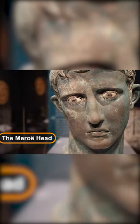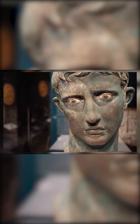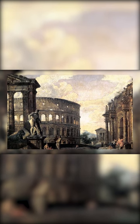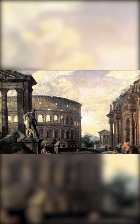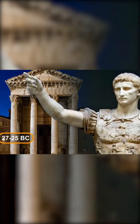The Moreau Head is believed to have originally been a part of a full-length statue that stood in a Roman province, possibly Egypt. The statue, a potent symbol of Roman power and prestige, was crafted during the early years of Augustus Caesar's reign around 27 to 25 BC.